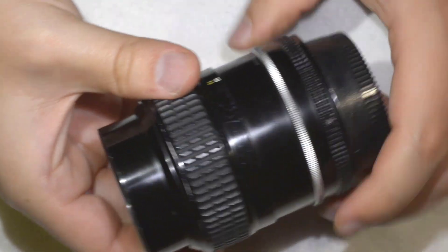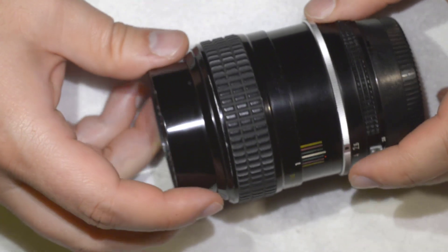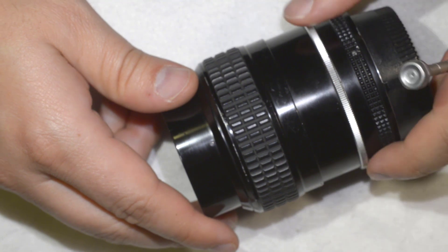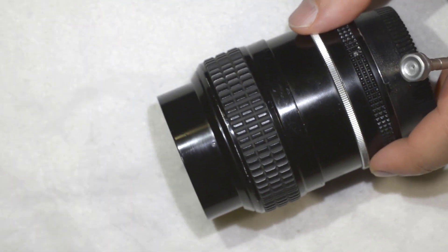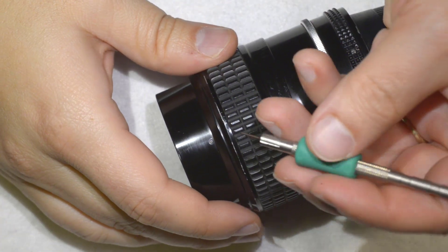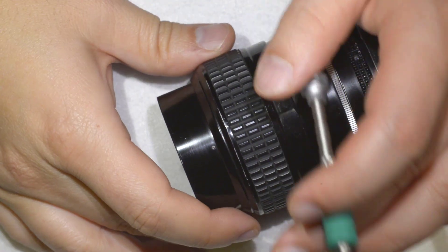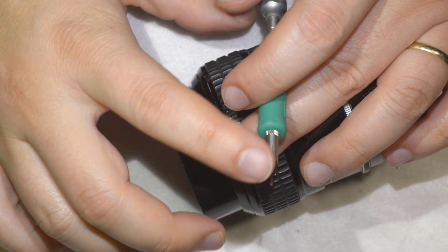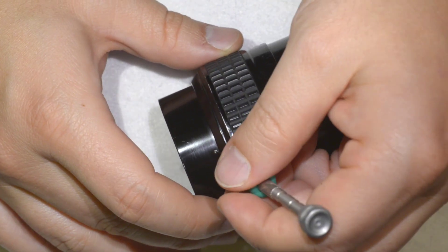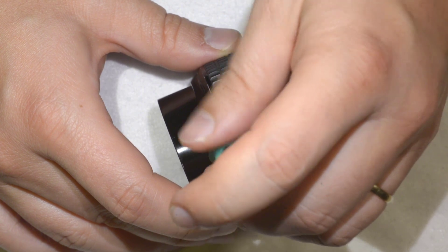To disassemble the lens, the first thing you need to do is go to the lowest focusing position. If you rotate the lens, you'll find a screw hole. To get it loose, you'll need a really small flat screwdriver — I have one that's 0.9 millimeters. That's pretty much the only tool you'll need for this lens.